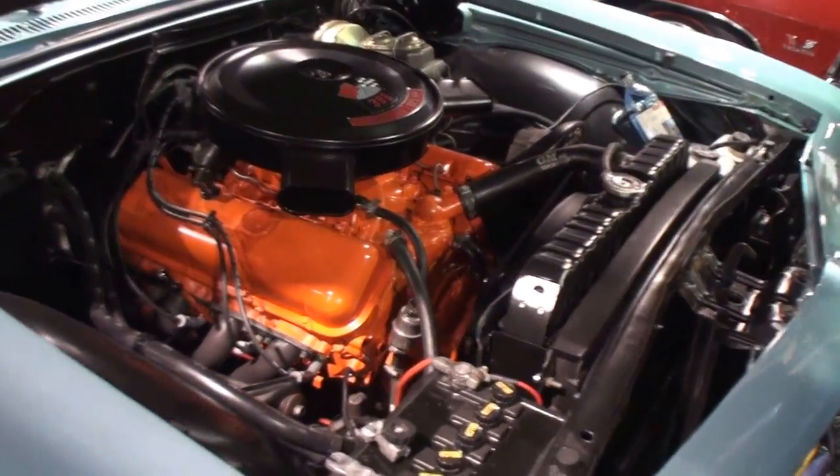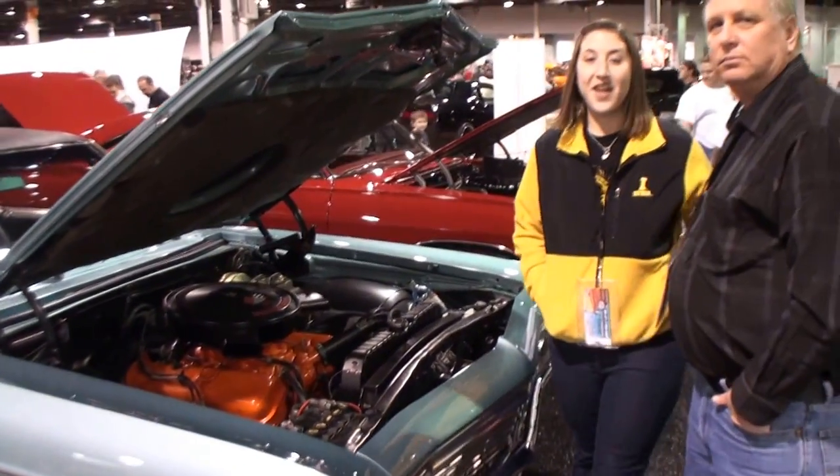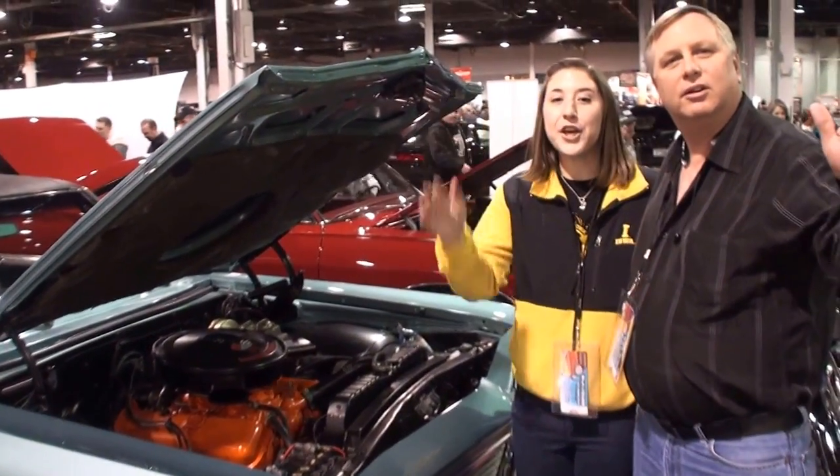Let me see the Dippers next to their car. Melody, Bill, thank you for being on My Car Story. Thank you, Lou.